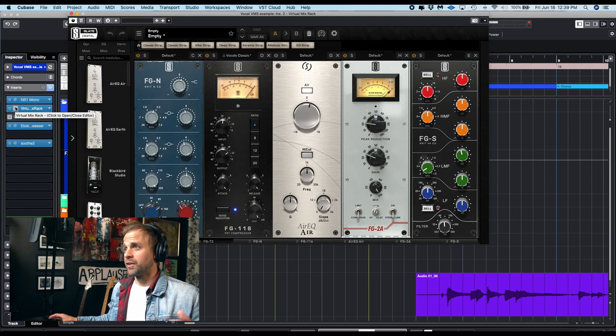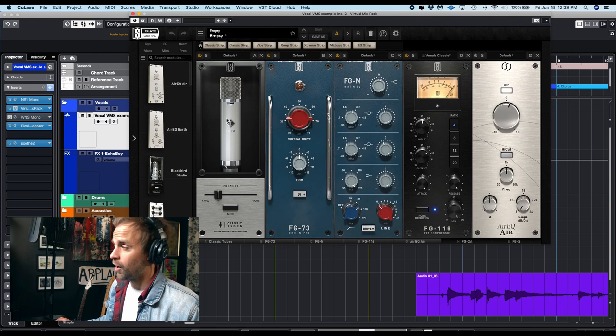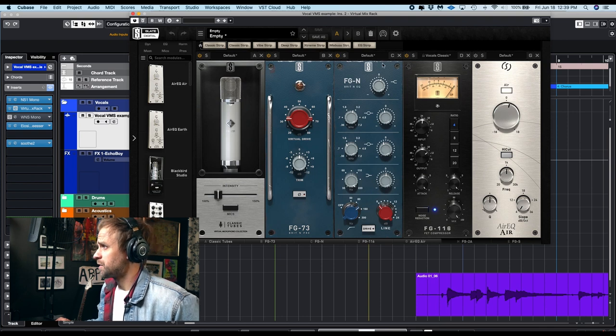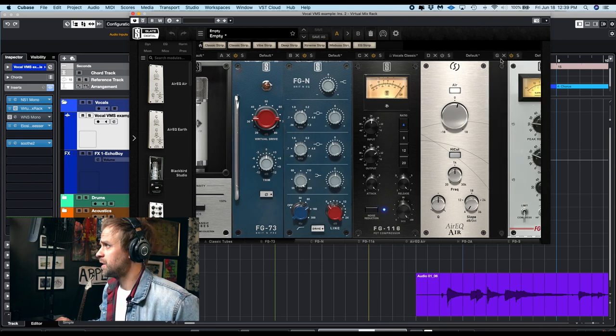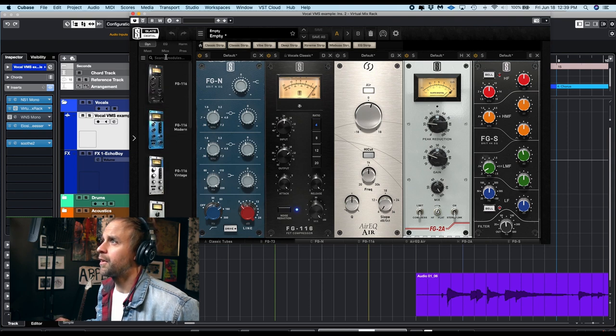I'll show you some of the things you can do in the virtual mix rack. I just sang something really quick. I'll show you what it sounds like dry and then I'll slap a bunch of stuff on it so you can see what it sounds like closer to processed — something more convincing for your demo. You can do mic emulation if you have the hardware mic. There's preamps, EQ compressors, specialty compressors, mastering stuff, harmonics — different styles of EQs. It's pretty great.